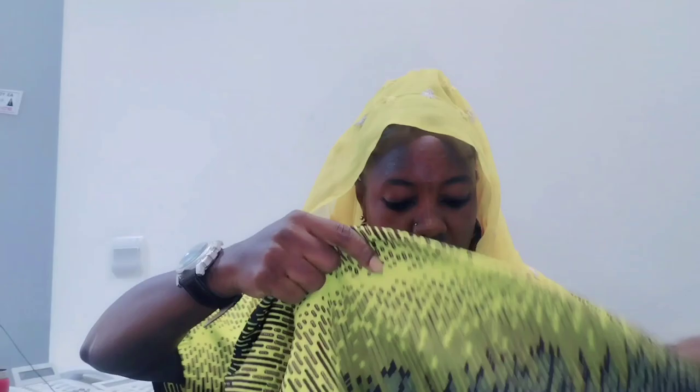Hello beautiful people, welcome back again. It's your girl Khadijah Ahamad. If you are seeing me for the first time, you are highly welcome. I'm here again with another video. As you can see, the head tie — I squared it.